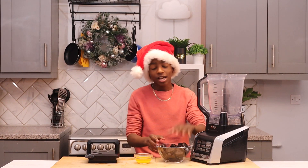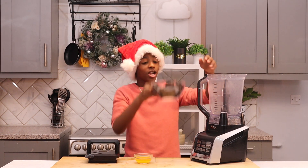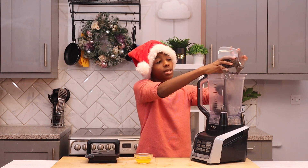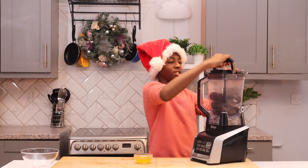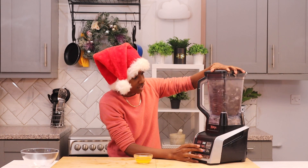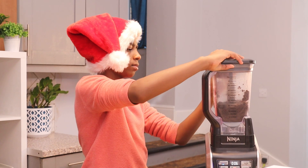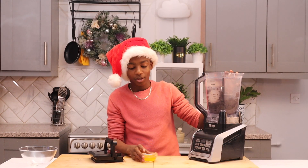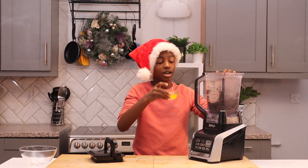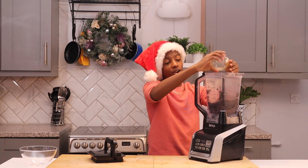First things first, I'm going to put 200 grams of my preferred biscuits — I've used Oreos — into the blender and blend until they're completely crushed. Now I'm going to add 40 grams of melted butter into the blender, mix it, and leave it to the side for the next part.